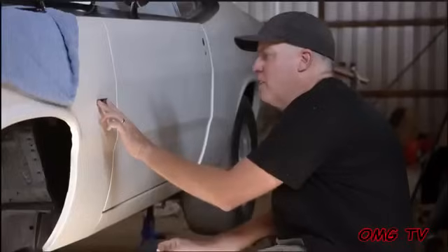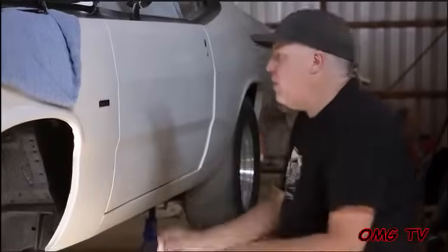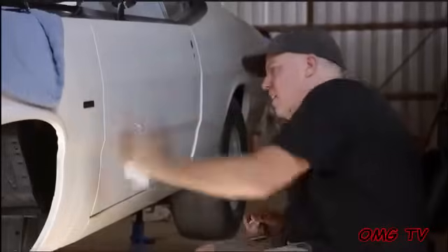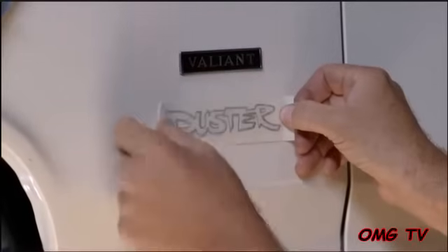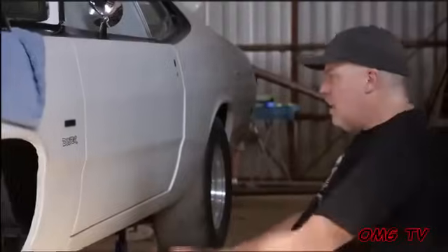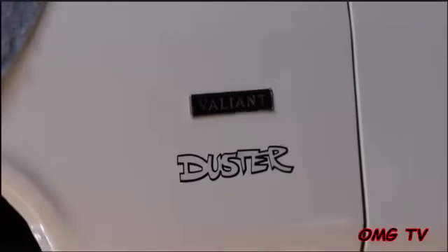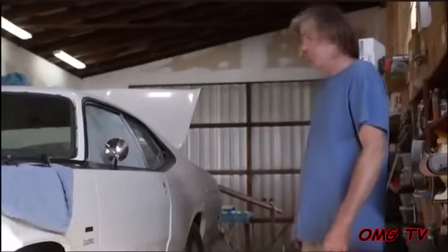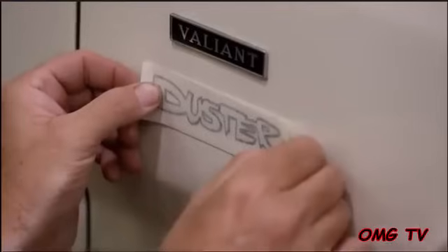I'm finally going to install the Duster decal that I've been waiting for. We've got our Valiant badges, which were 1970 only, by the way. I'm going to center this thing between the underside of the badge and this body line. Soap it up a little bit — there we go, and done. Perfection! Oh man, that looks cool. It's got the springy thing. It looks great — that's exactly where it was. Perfect. Mint.